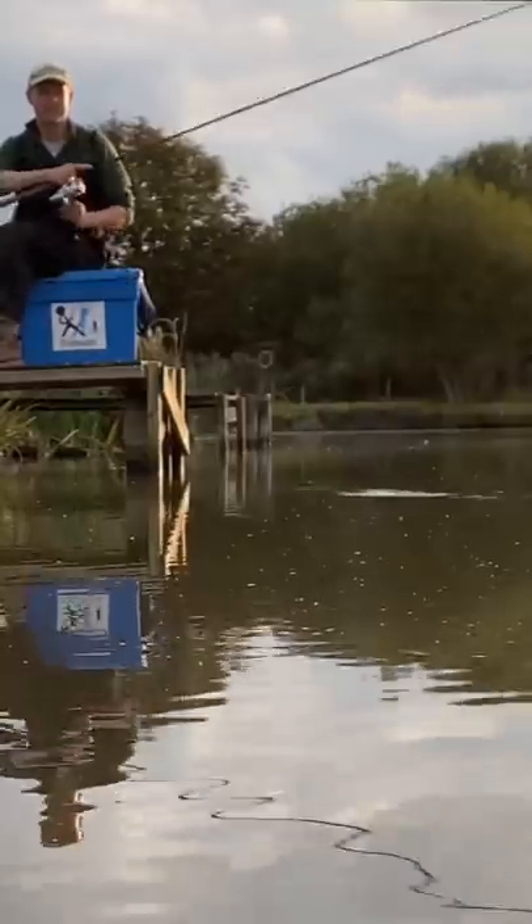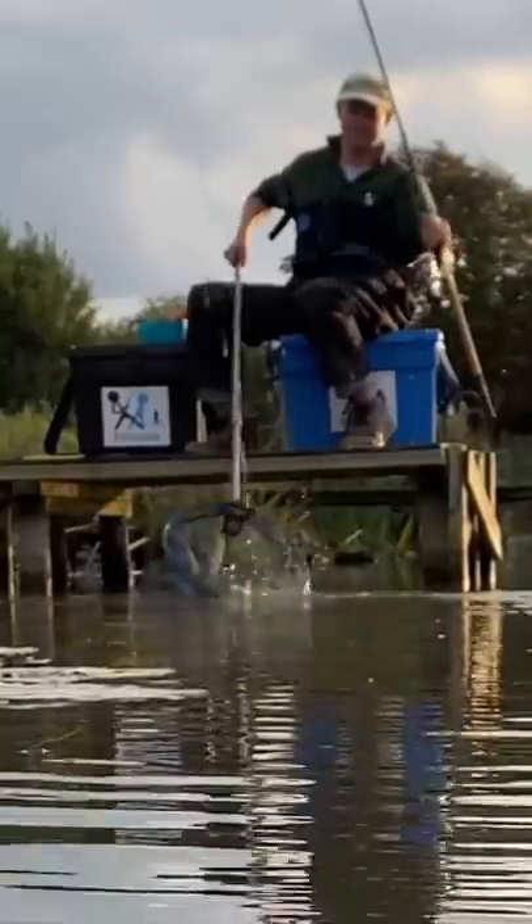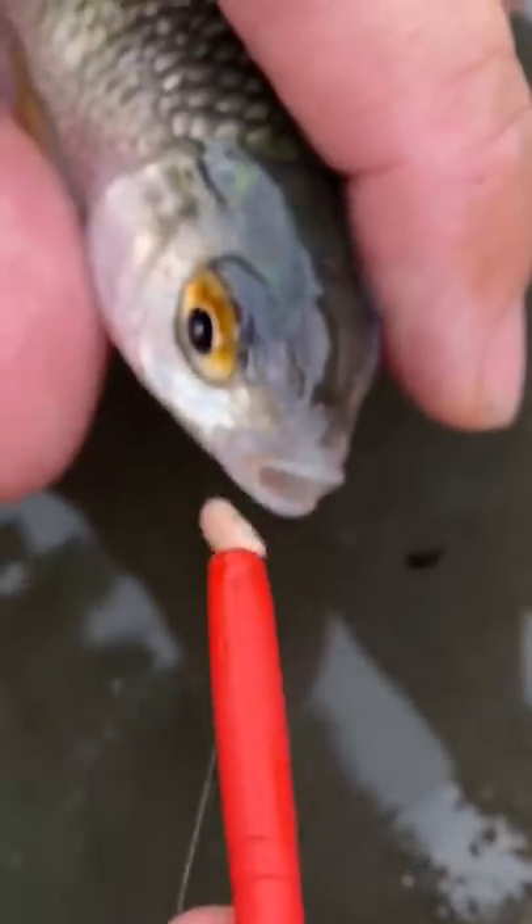The thin antennae on this float shows just how thick all these fish are. Did the pole kill the Waggler? Balls, it's carp fishing. Long live the Waggler.